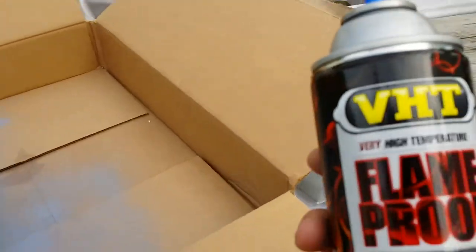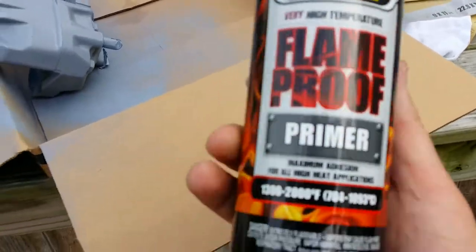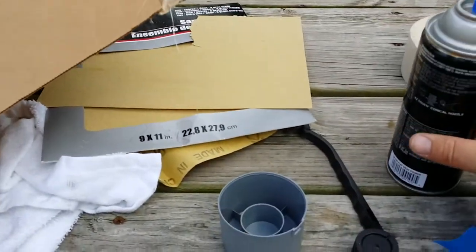What I'm doing is I'm painting them. I got some VHT high temp flame proof primer. I've used this in the past and had very good success with it. I'll show you how they turn out guys.